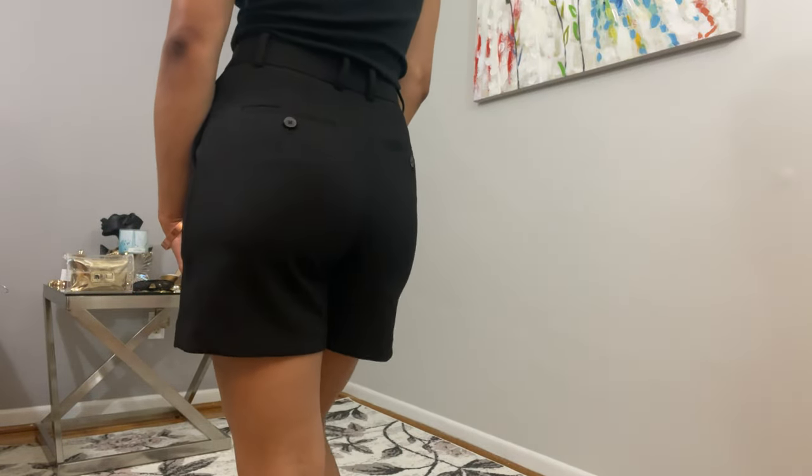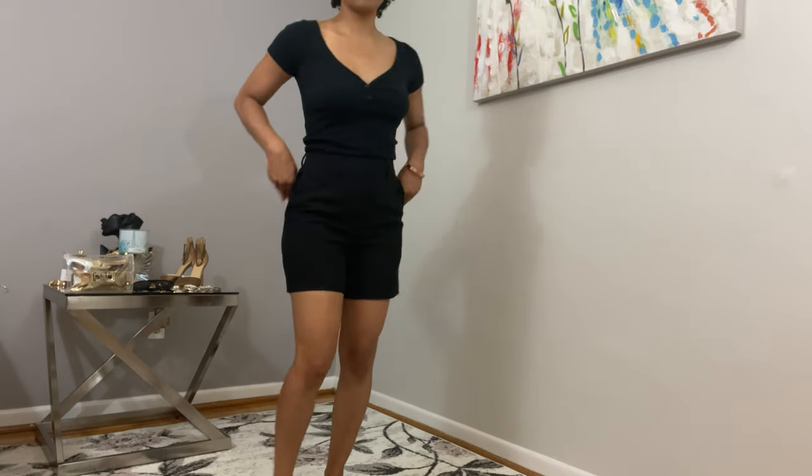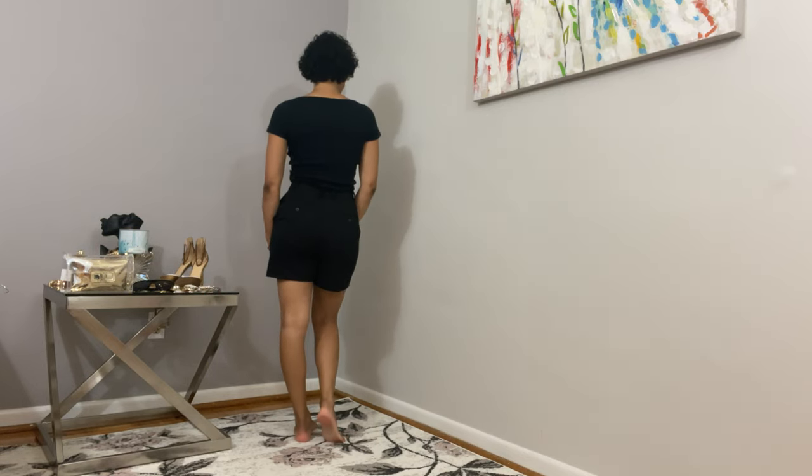It's also important to consider your height. If you're on the taller side, a pair of seven inch shorts will be more appropriate. The main thing is to always ensure that you look professional.